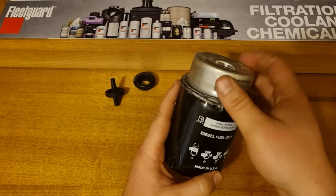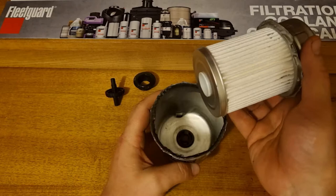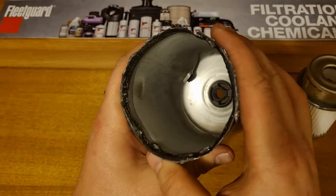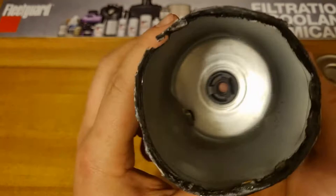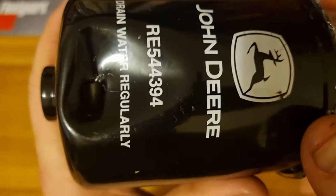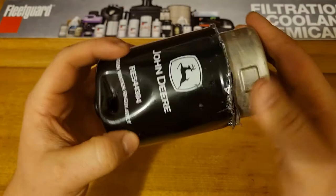We've cut open and cut around the edge. It's a little bit flimsy as a canister, but it does the job as a fuel filter. You can see where the metal piece is crimped into the bottom — there's no spring or anything because it doesn't go all the way. The filter doesn't go all the way to the bottom — there's an empty space where the water can sit.